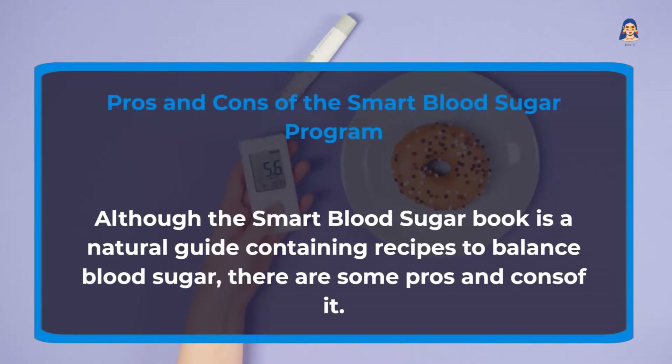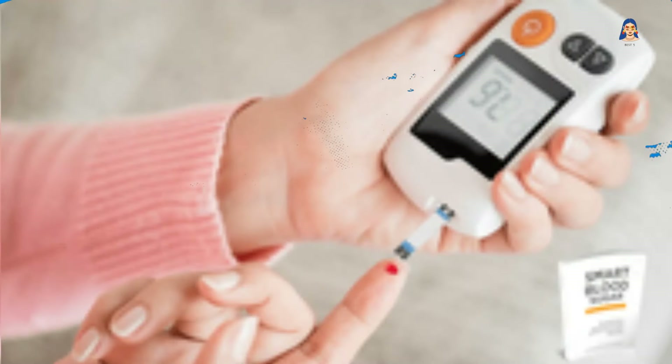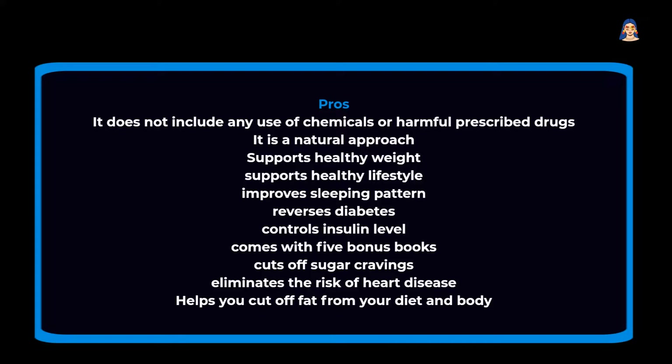Pros and Cons of the Smart Blood Sugar program: Although the Smart Blood Sugar book is a natural guide containing recipes to balance blood sugar, there are some pros and cons. Pros: It does not include any use of chemicals or harmful prescribed drugs. It is a natural approach that supports healthy weight and a healthy lifestyle, improves sleeping patterns, reverses diabetes, controls insulin levels, comes with 5 bonus books, cuts off sugar cravings, eliminates the risk of heart disease, and helps you cut fat from your diet and body.